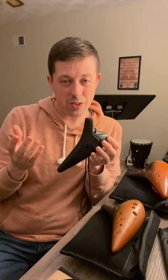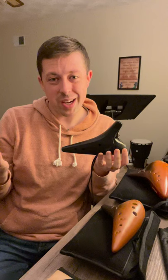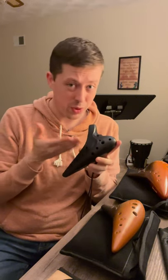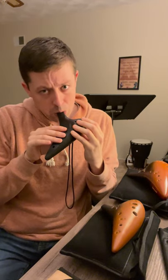If you overblow on any other wind instrument, you tend to get a squeaking or overall unpleasant sound. If I overblow on ocarina, I mostly just get an airy sound. So the ocarina is very forgiving to the ears of both the player as well as those who have to listen to them play. But once you have developed a mature sound on the ocarina, you can start making some very beautiful music.